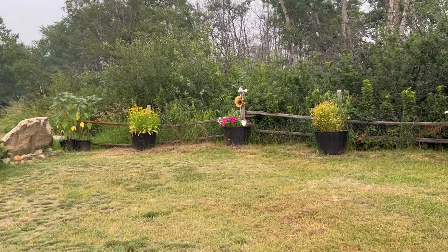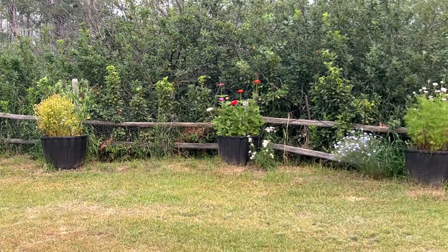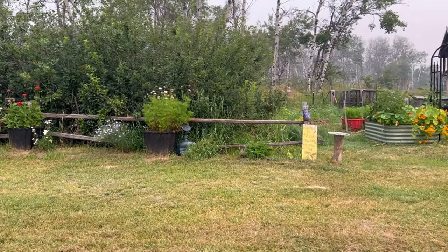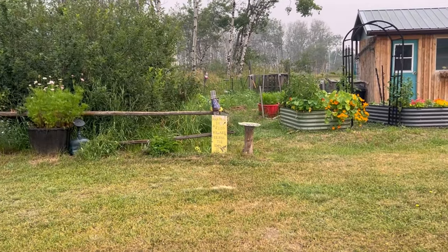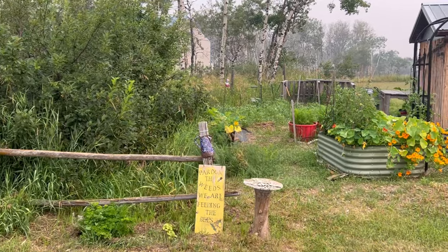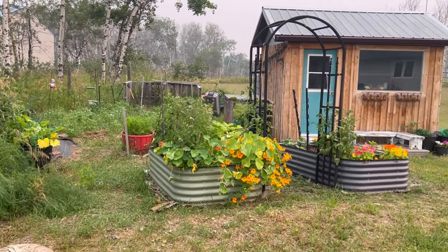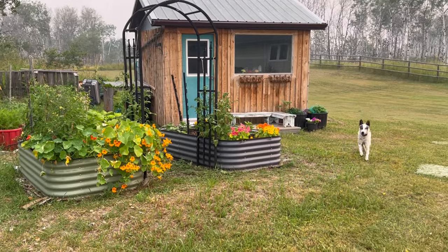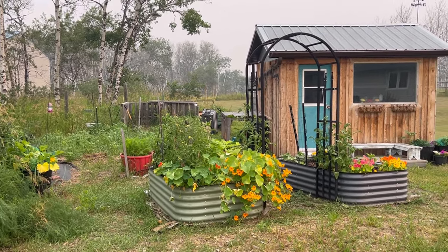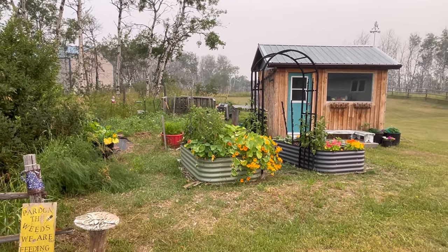Hi there and welcome to my little garden. It is now mid-July here on the Saskatchewan Prairies and we have been having a lot of moisture this year, which is great. Now we are heading into some really hot days — a heat wave — where temperatures are going to be getting up into the 30s, which is great for the garden. With all this moisture, everything is really taking off, including the weeds and the quack grass.